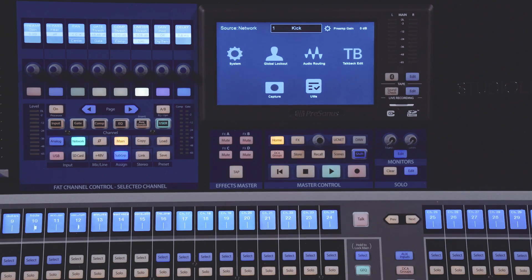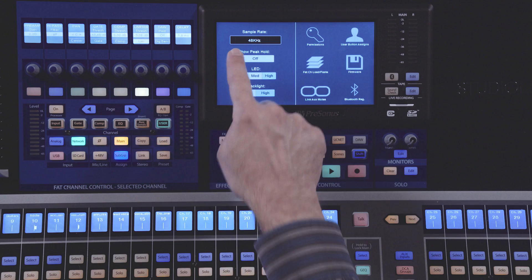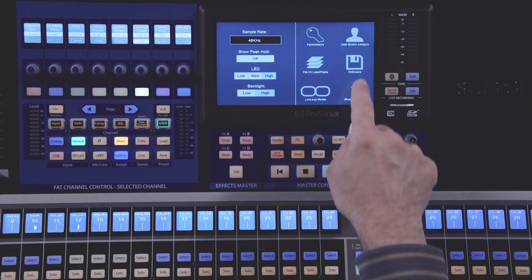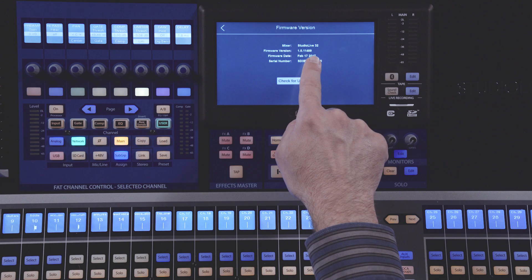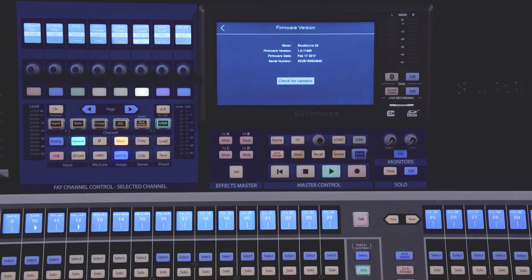You can verify the firmware version by checking in the firmware screen. First press the Home button, then press System, then select Firmware. On this screen you'll see the firmware version and date so you can verify that you've updated the firmware.